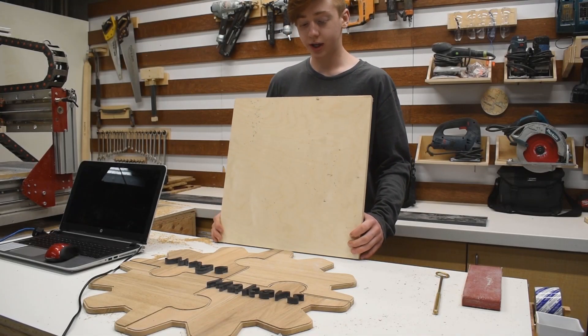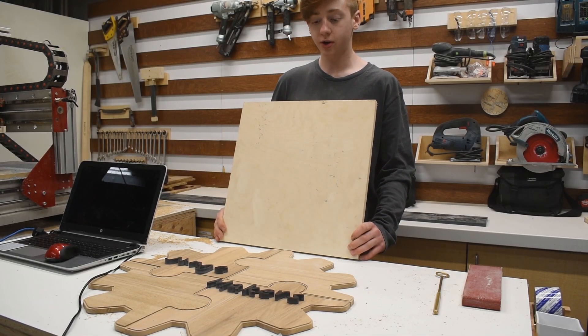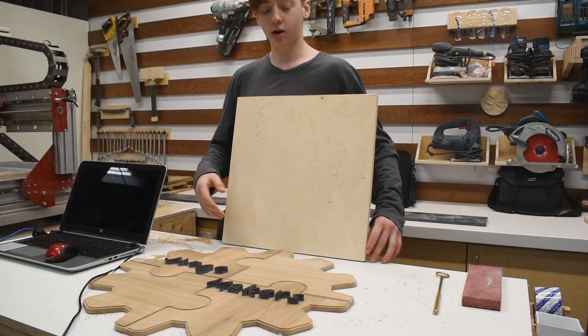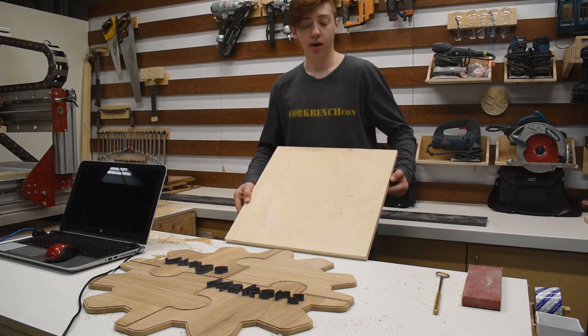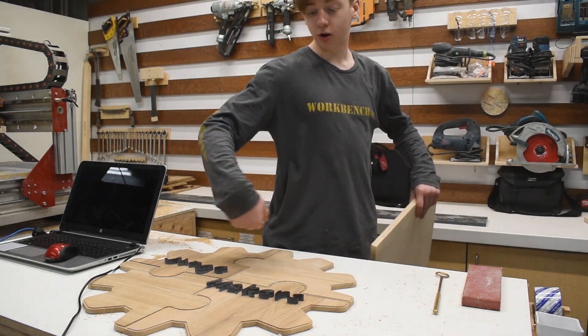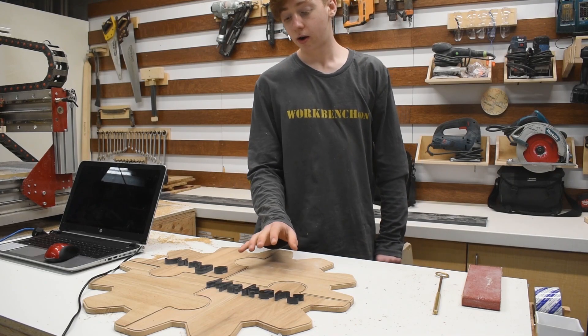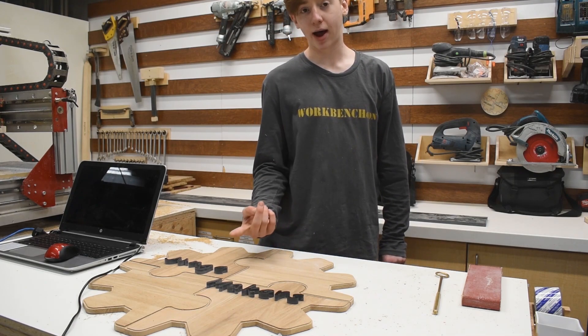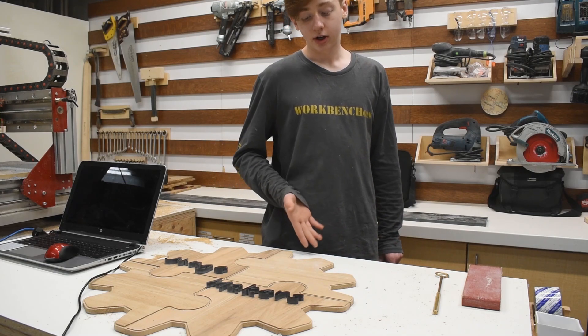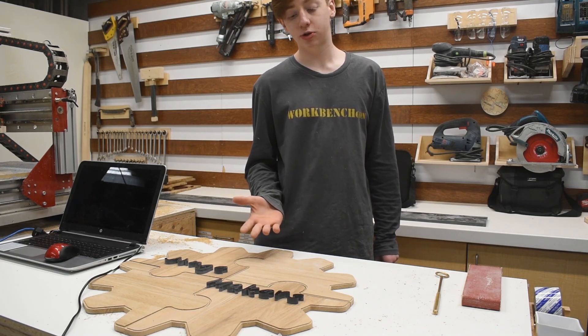Now I'm going to cut a substrate out of some plywood and this will be the back piece that all the quadrants get affixed to. I'm going to cut it in a circle a little smaller than the gear so that way we can backlight it and you won't see the LEDs, and when it's off it'll be more difficult to see the substrate and you'll see just the teeth of the gear sticking out.